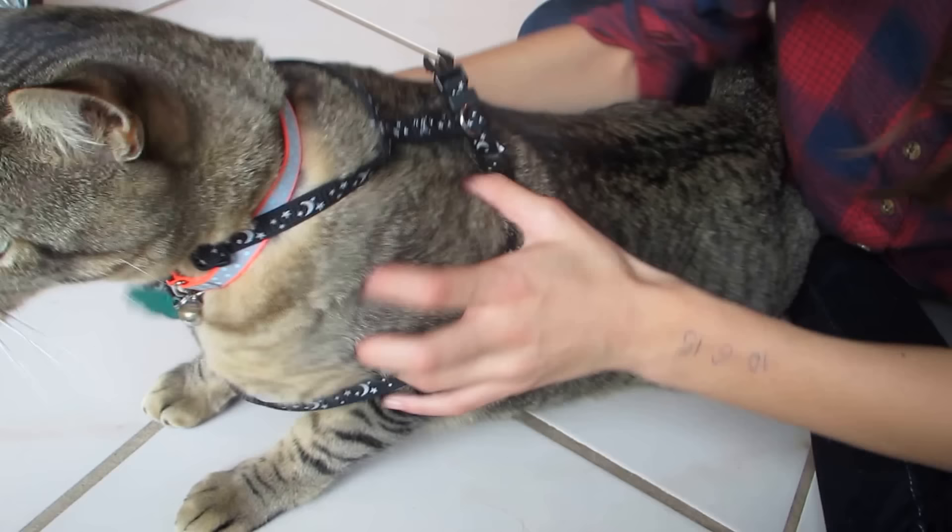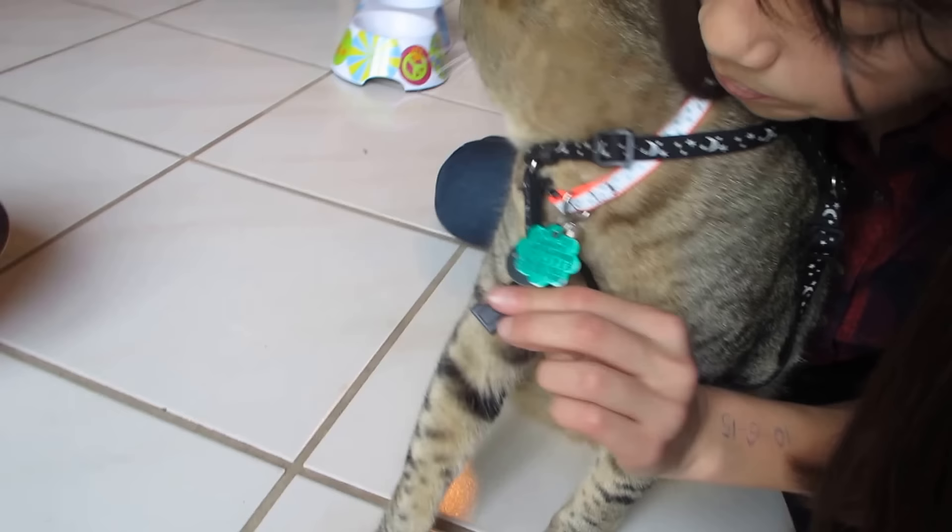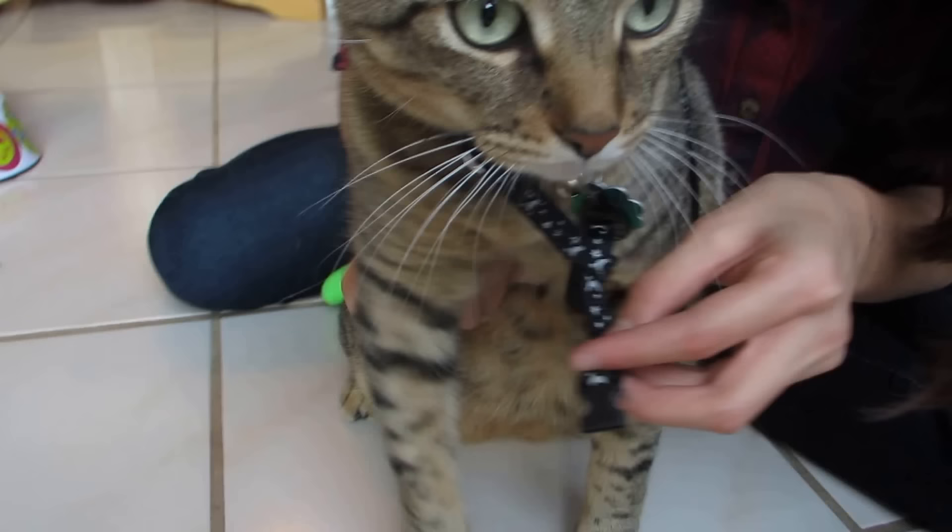So if you have a leash, you can attach to that. Then you have to find this hole right here, and that's where you put your cat's arm through. Then you're going to find a little connector thingy right here. You're going to put that under his leg.